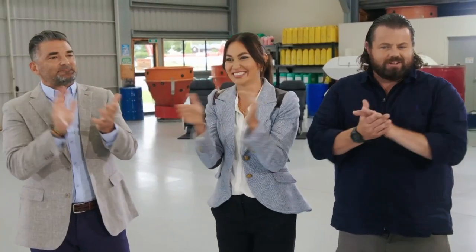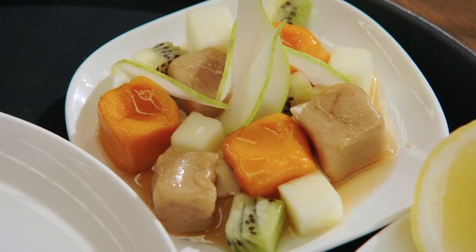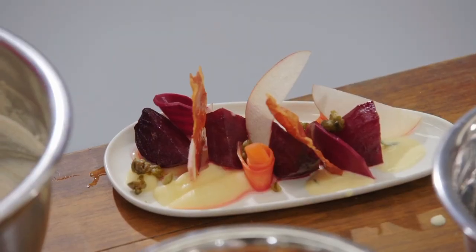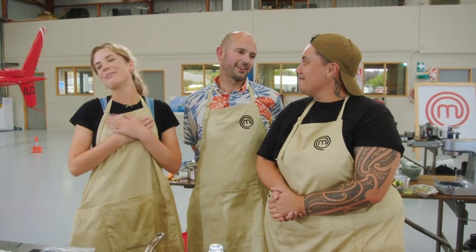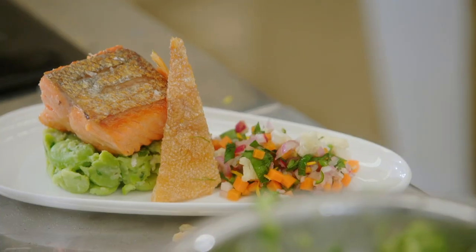Holy s***. We were also in our own zones. I know, we were — but we did it. Well done. It was hectic, full on, but I think we got all the elements we were planning. Couldn't ask for better teammates. I just want to say thank you. My heart is warm. The girls and I, we've worked so well together and we've just had a ball. We've got the flavours there, we've got the right level of presentation. Getting immunity would be fantastic, so we're really interested to hear what the judges think.